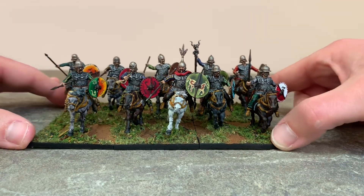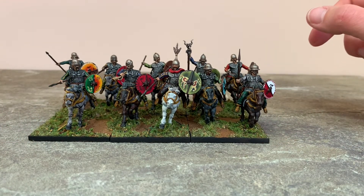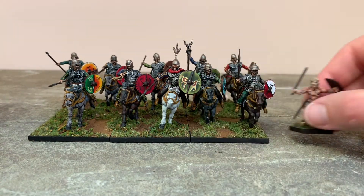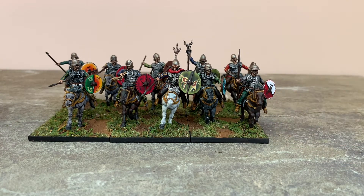So without further ado, if we push these back a little bit, let's take a look at how they compare to a Warlord standard Gaul warrior. I think they work pretty well — pretty good, no issues there.